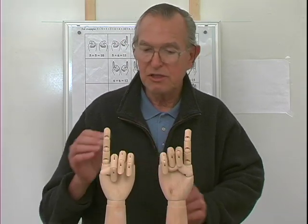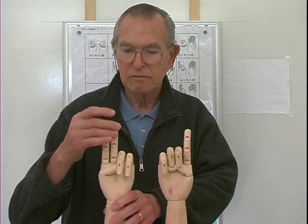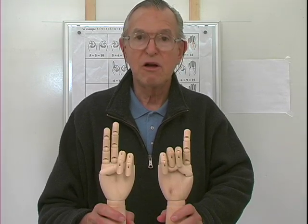Six and seven. Here's six, seven — three extended fingers. So six and seven are thirteen.